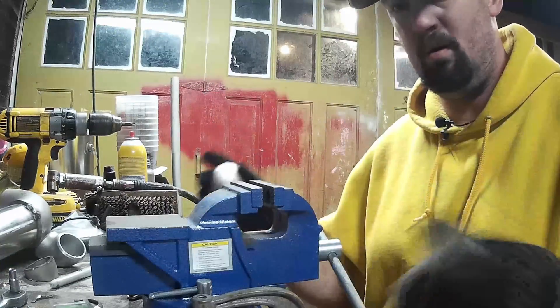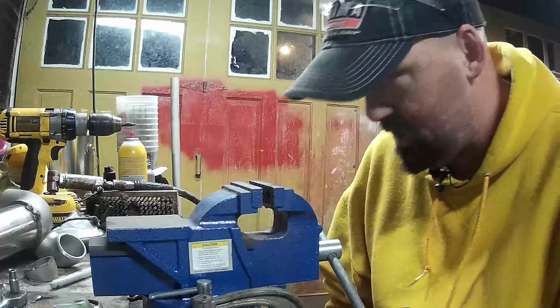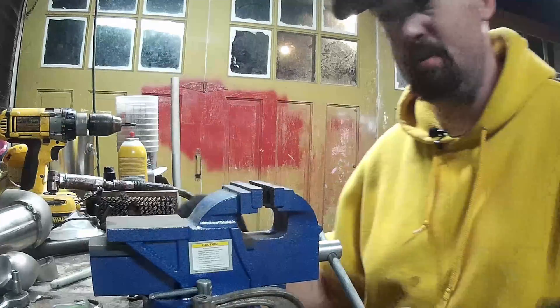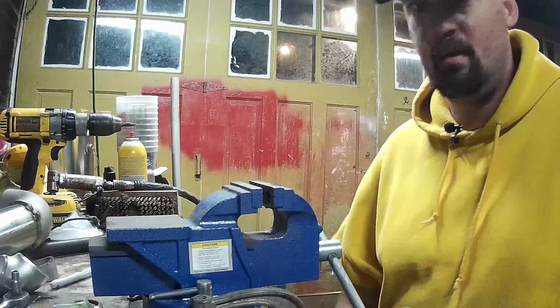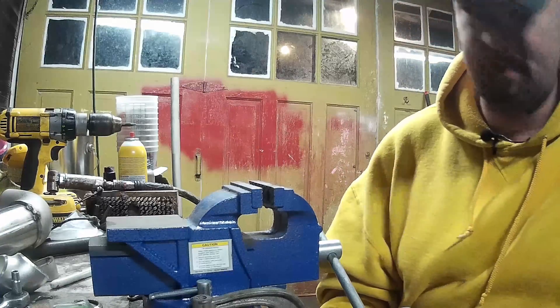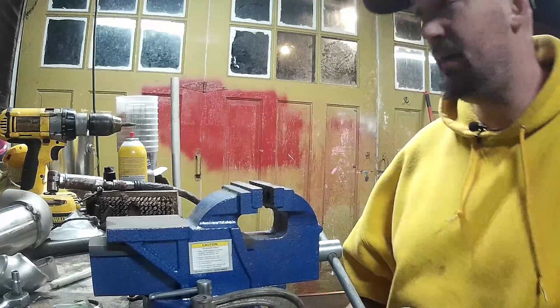So I'm going to buzz a little bit more off this one. I'm going to take these to work tomorrow — all three of these — and take them to the manifold and do my final fitting that way, and figure out what I want to do with this afterwards. So this is going to be a multi-part deal. But I'm going to clean this flange up real quick and buzz that other one down so they're the same size.